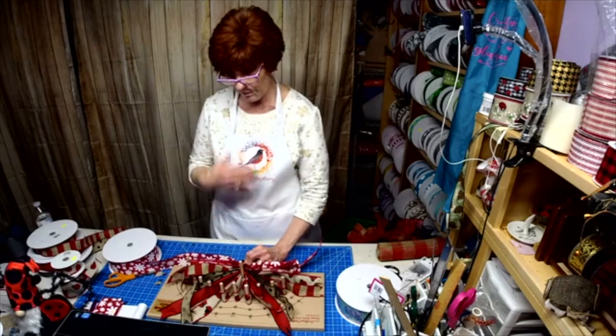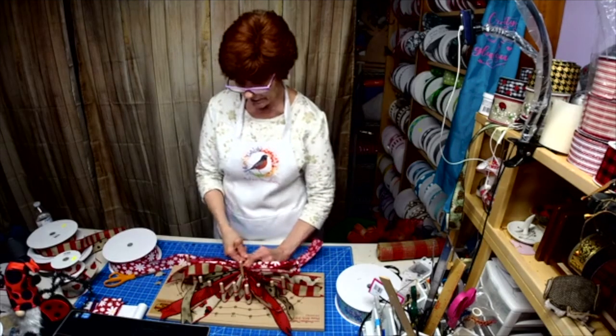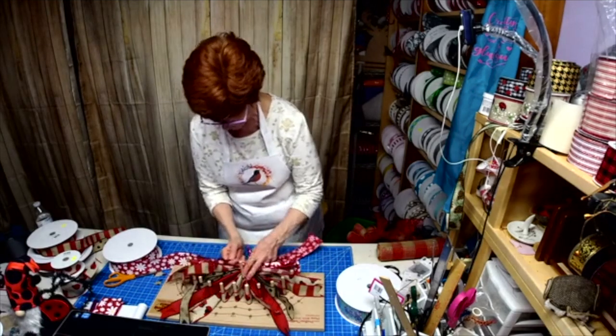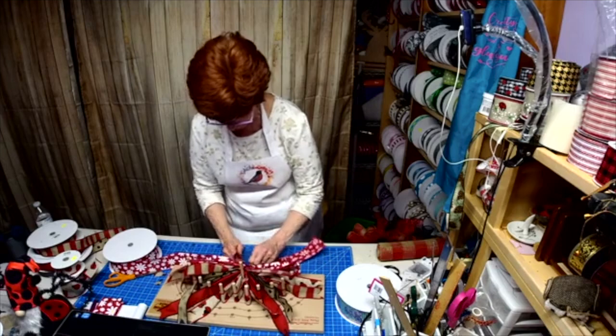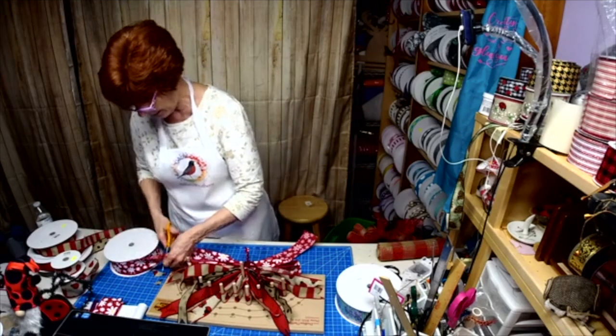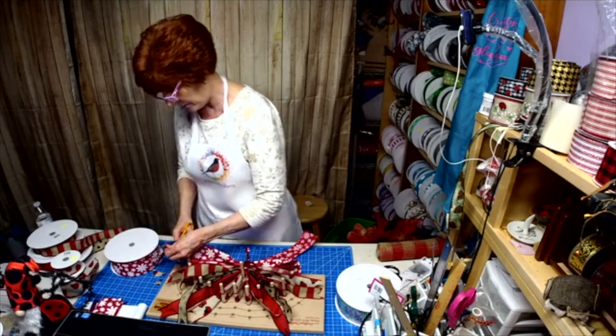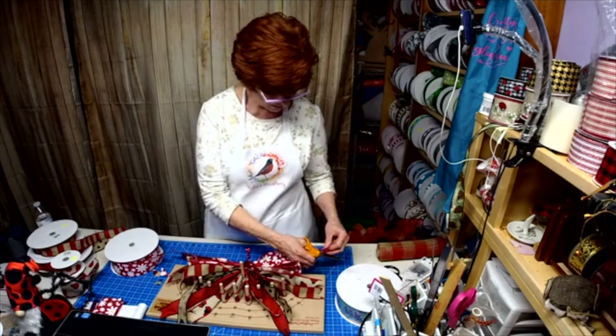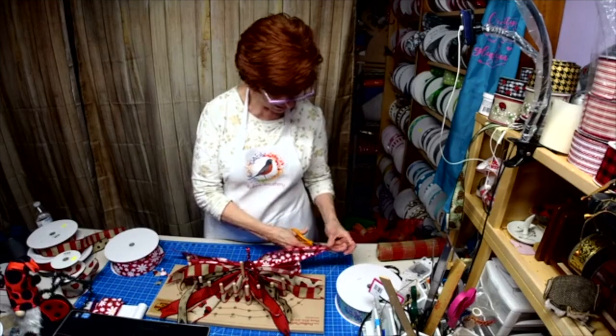We're also doing aprons and license plates too. Hi Lillian! So if you have a logo and you want it on an apron or a license plate or whatever, get in touch with me.